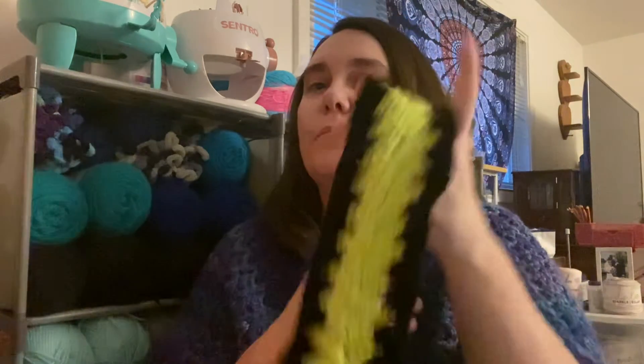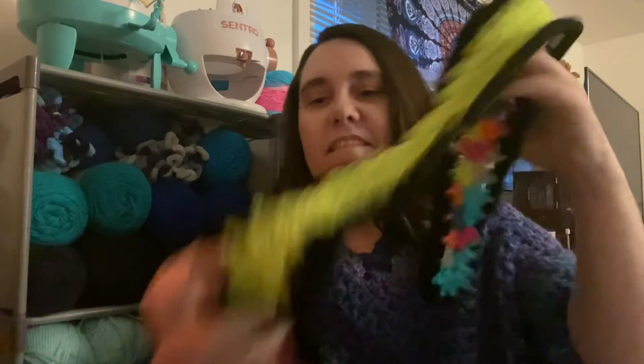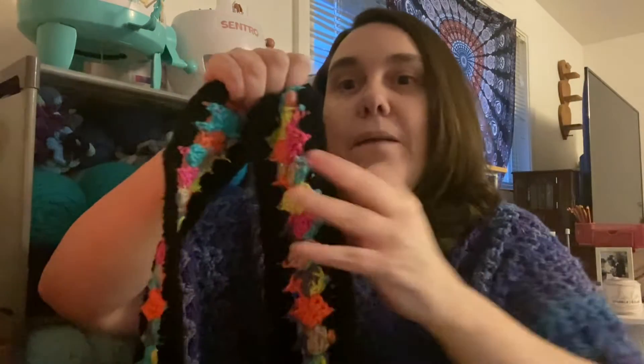I'm going to make the strips like this and then do a join-as-you-go, with one more row around because I'm joining them, and then I'll start the border and whatnot. I love the way these are turning out — I have never made a mile-a-minute before in 40 years of crocheting, but I just adore the way these look. Anyway, I'm working on that.